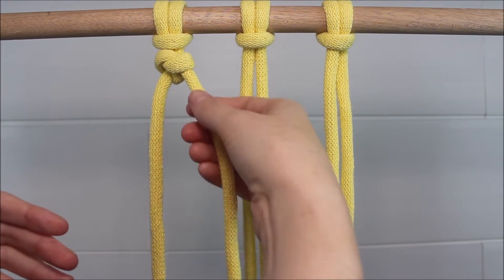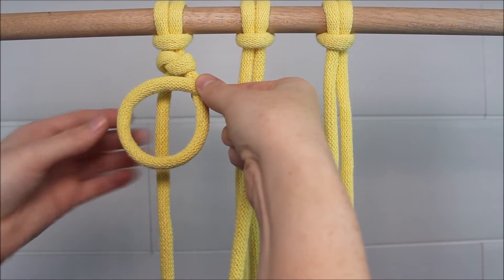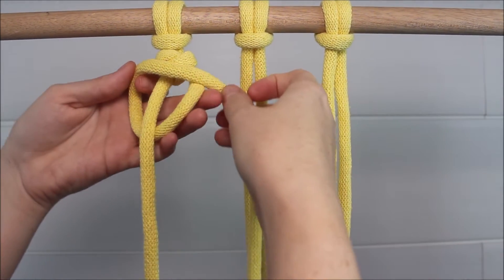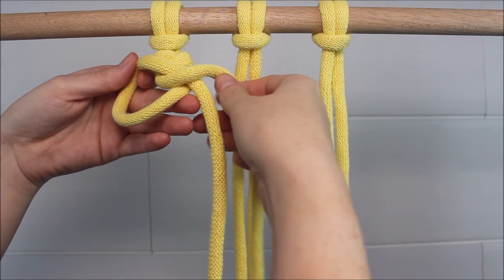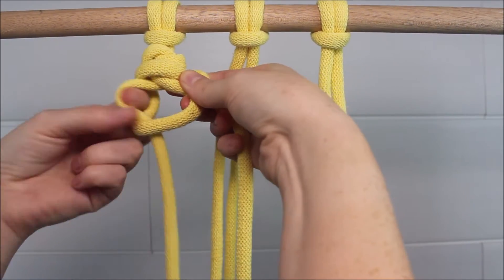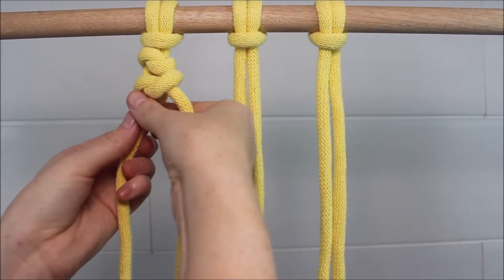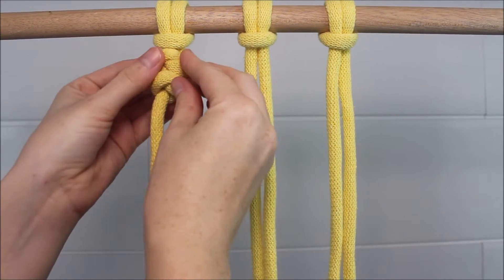So again, the cord on the right side curls upwards to form a loop. Then the cord hanging straight down on the left gets pulled through the loop. Then I'm going to take that cord hanging straight down, send it over my right cord, twist it all the way around, and then pull it back through the loop. Then I just gently tighten up my cords to form the knot — just like that.